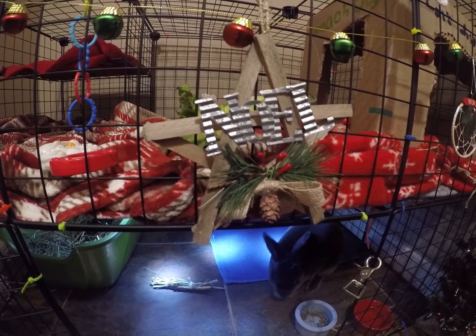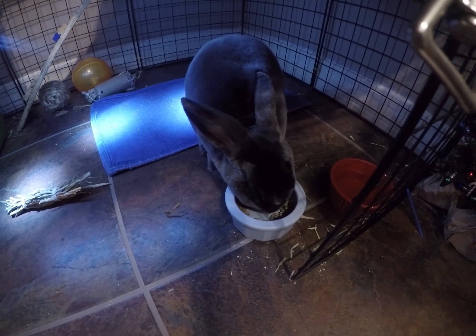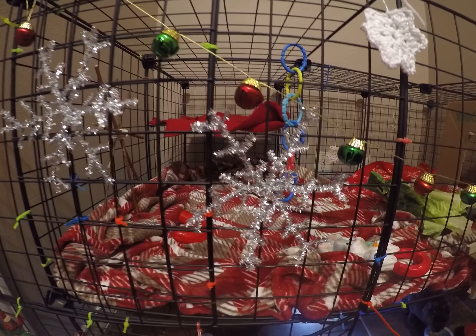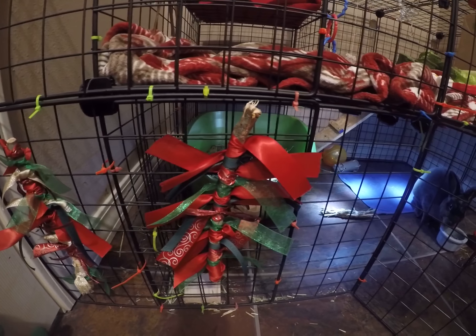He's eating his pellets for the day. Over here we have these two snowflakes that we made out of pipe cleaners, and then we have these stick Christmas trees that we made — they're really pretty.